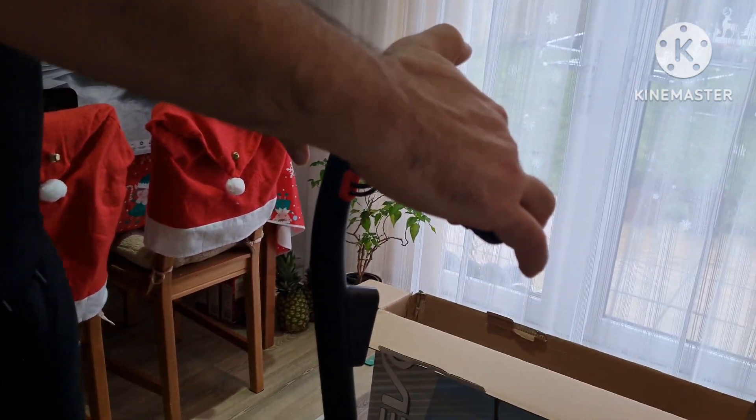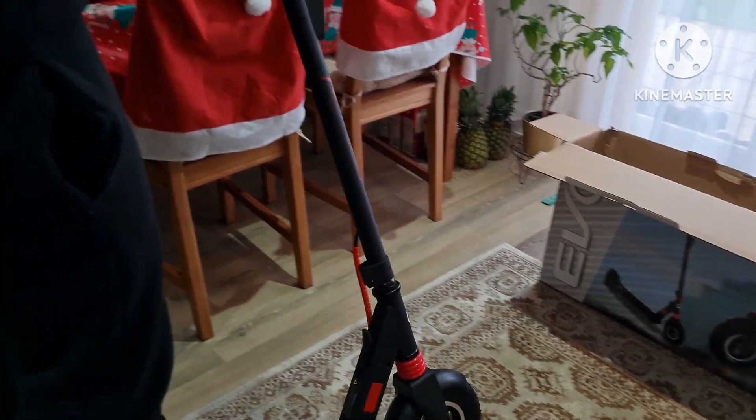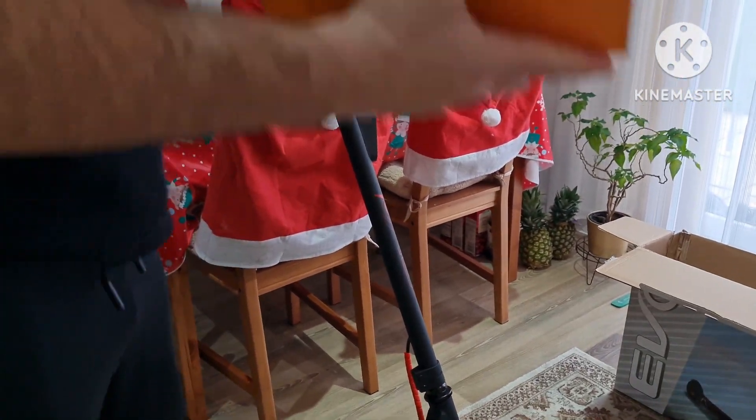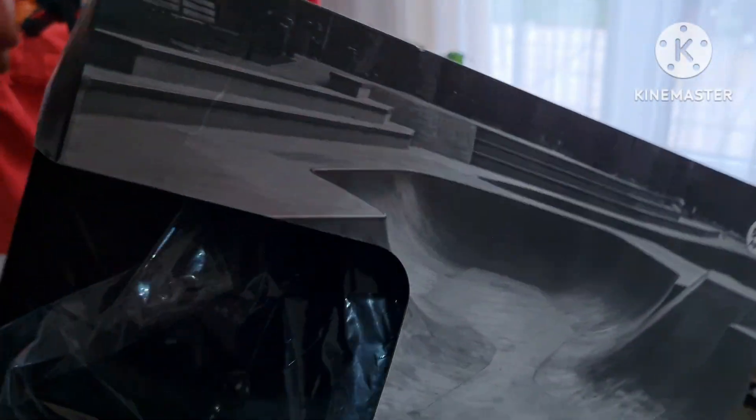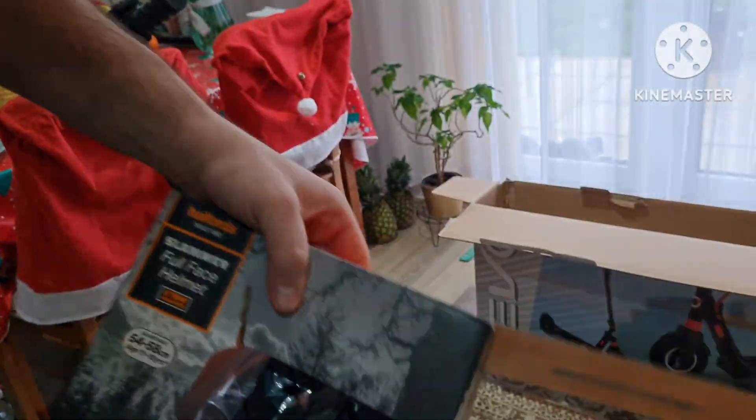I'm going to go outside and test it a little bit. In the meantime, we also bought something for protection — a helmet, because you can't ride it without a helmet. Let's unbox this one as well. It's from Harford, it was about 35 pounds.